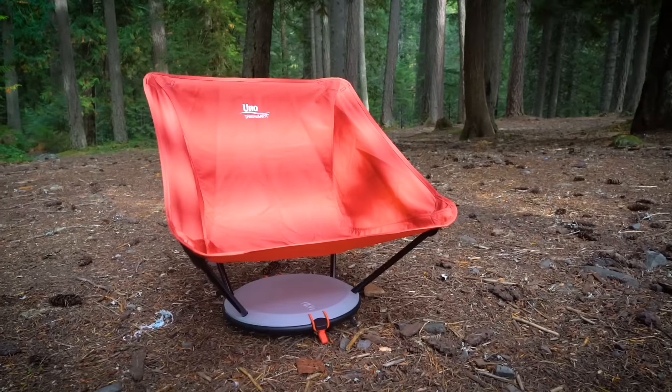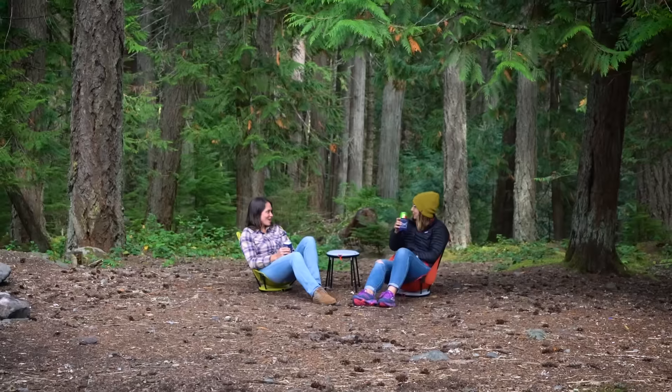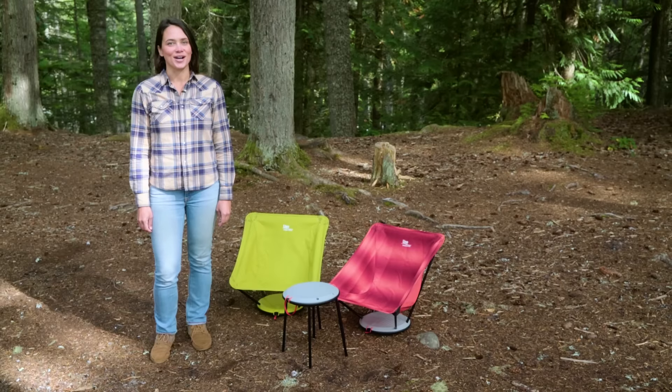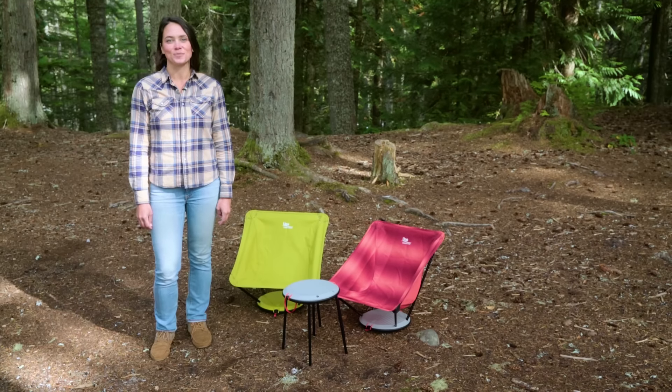The UNO chair is Therm-A-Rest's answer to a comfy camp chair that travels easily and sets up at just the right height for summer festival regulations. Plus, it converts into a table to hold a tasty beverage. Because after all, we believe if you rest better, you'll play better.